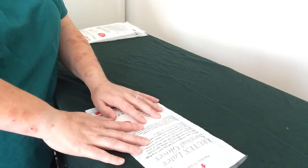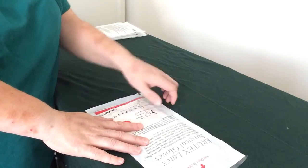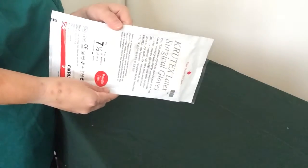It's Jane RVN and we have another OSCE Tips video. This time, you've probably guessed, we're going to do some gloving.